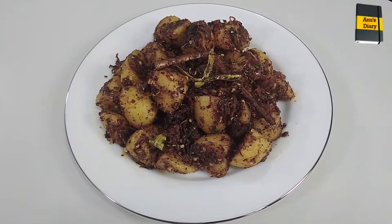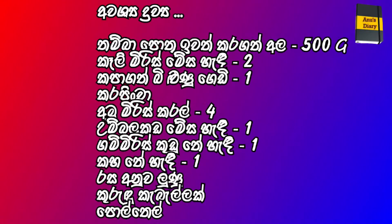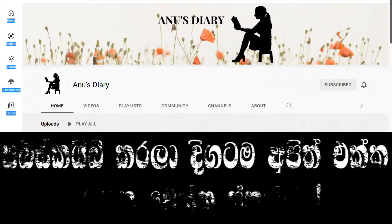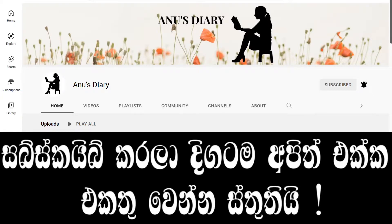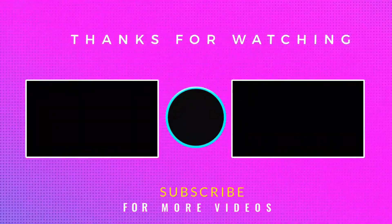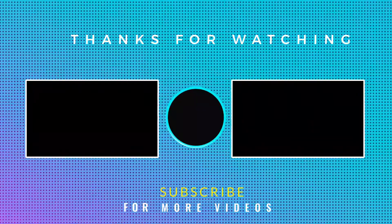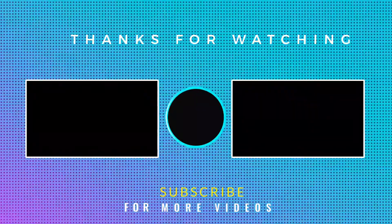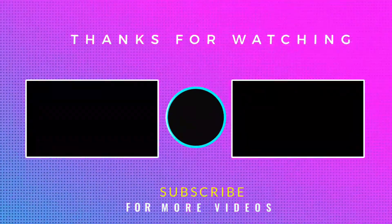You can try to make the recipe for the pot. We will see you in the next video. If you like this video, please like this video.